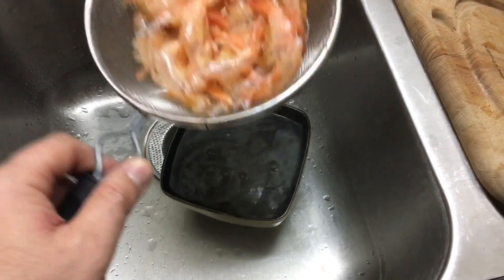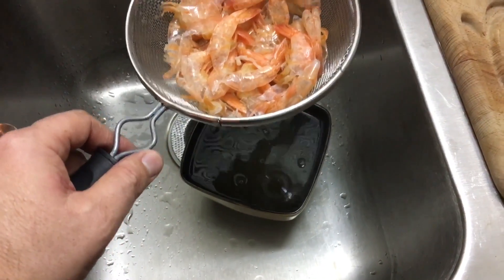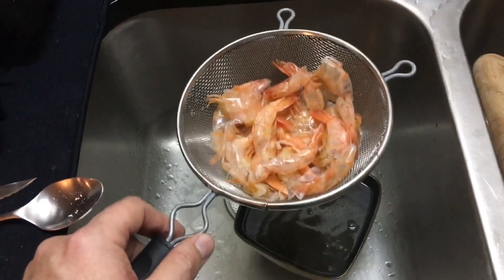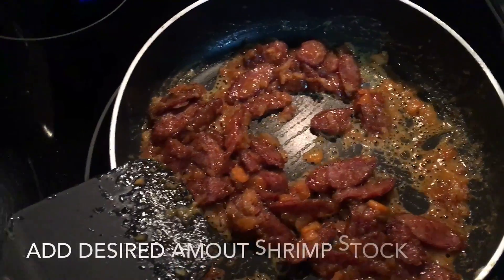I'm getting the shrimp stock ready to put it in the dish. Okay, now we're ready to add the shrimp stock.